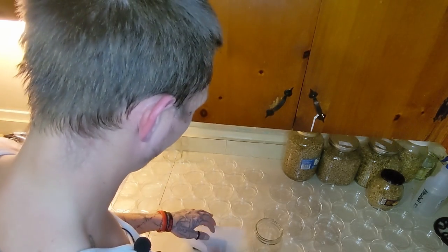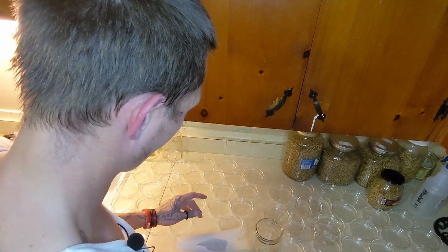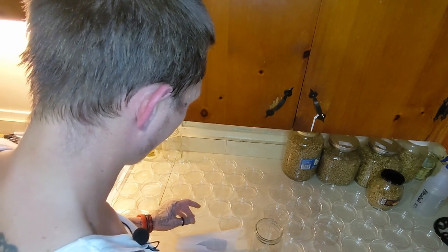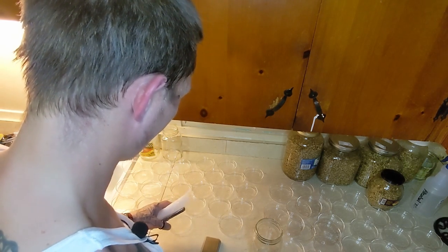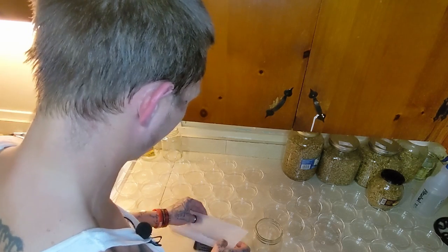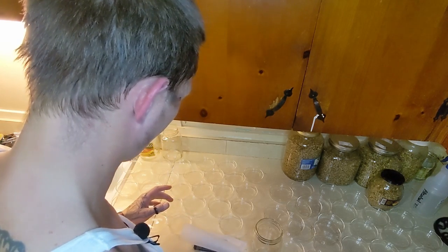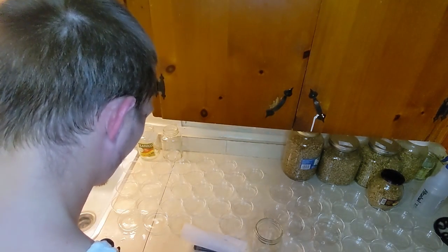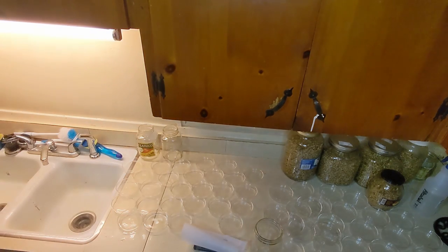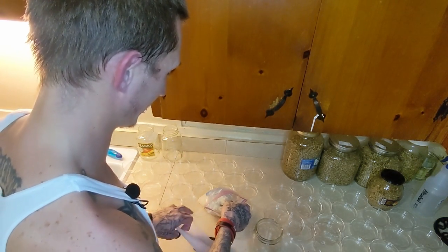Alright, so here we go with our scale. We're going to turn it on and wait for it to zero out, tear everything off, put our container on there, and zero it out. Now let's get a spoon and do the potato flakes. We're looking for 18 grams of potato flakes.